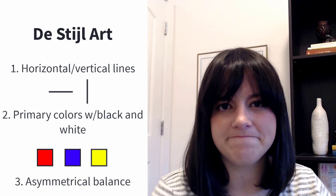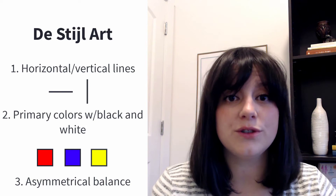The straight lines and primary colors are what De Stijl artists decided were the universal forms of expression. Piet Mondrian is considered a co-founder of the De Stijl art movement, and Composition with Red, Blue, and Yellow is a great example of De Stijl art. So with this background knowledge, let's dive in and do an analysis of this piece.